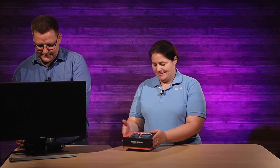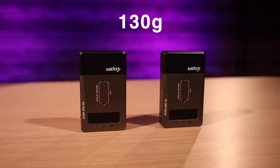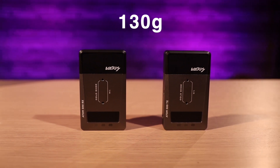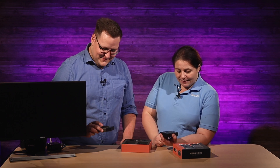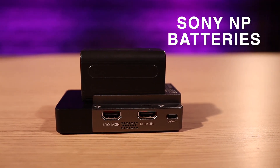So what's in the box? Let's open it up. These units are about 4.6 ounces — 130 grams each, roughly 134 and 130. They're terrific. They use Sony NP batteries — we've got two right here.